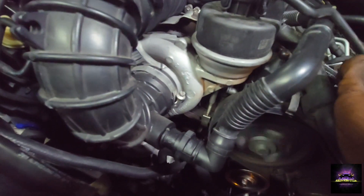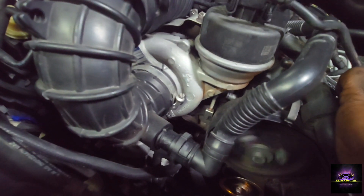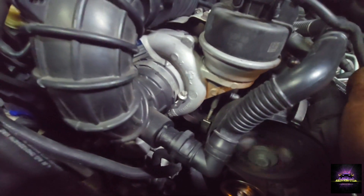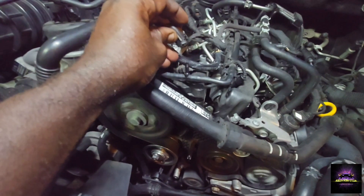It could be corrosion. And you can see right now we're getting everything working like it's supposed to. So stay tuned for more videos by BTM Mobile Auto Services. Until next time, peace.